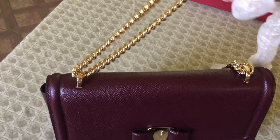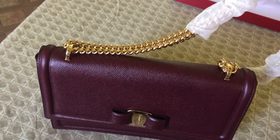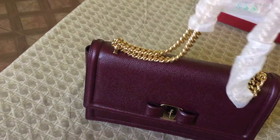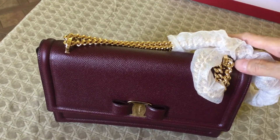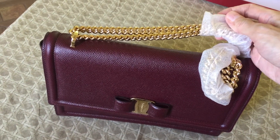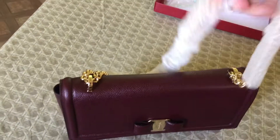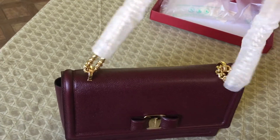I went to the store twice. The first time I tried this bag on, and then I had to decide if I really liked this or the YSL bag I was also looking at. I decided that I wanted this because not everybody has this bag — it's really very unique. And as I've said, it's very elegant, versatile, and a great shape. You can dress it up or dress it down.